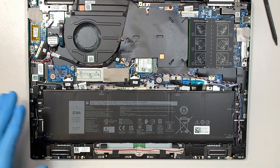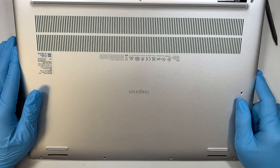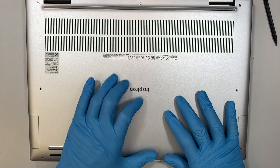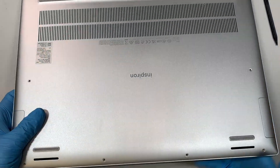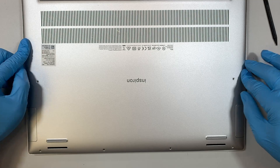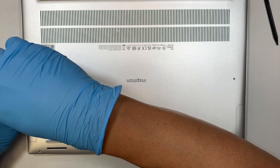Once you've done that, all you have to do is put the cover back on, press it down on all corners to get the clips to go back in, then put all the screws back together — and that should be it.